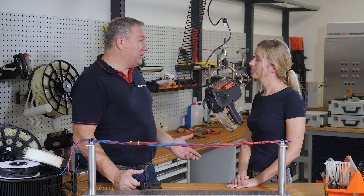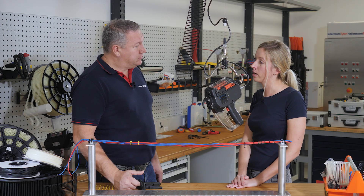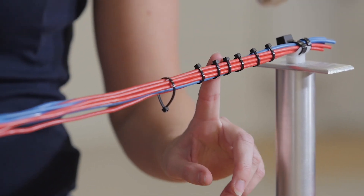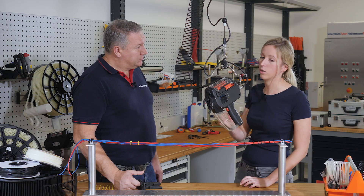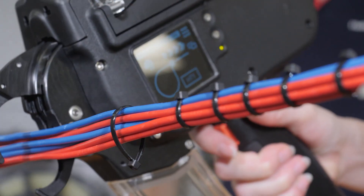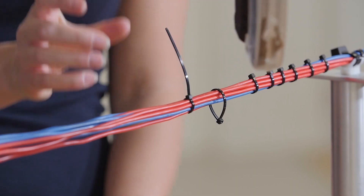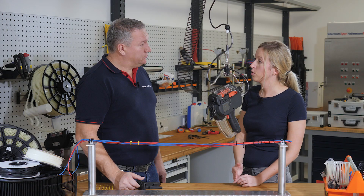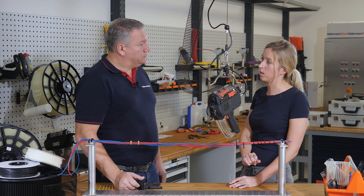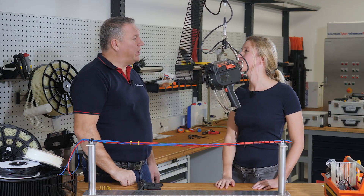Jasmina, is it possible to bundle without cut? Yes. The AT2000CPK has got the no-cut function. So you bundle your tie like before, but you can leave the excess strap without cutting it off. I'll show you. There you go — the tie is bundled like before, but the strap is not being cut off. The benefit is that in your production line, you're not left with any waste material of the cable tie strap.